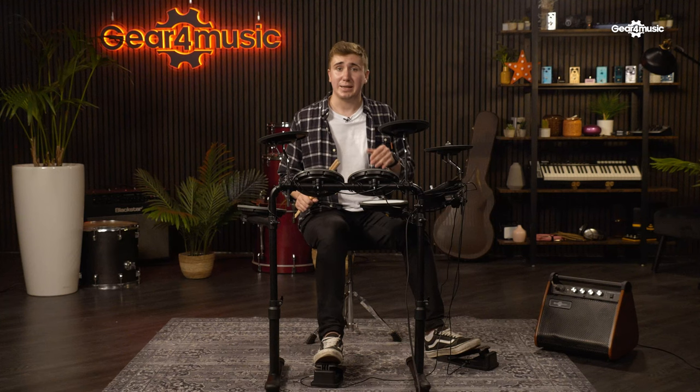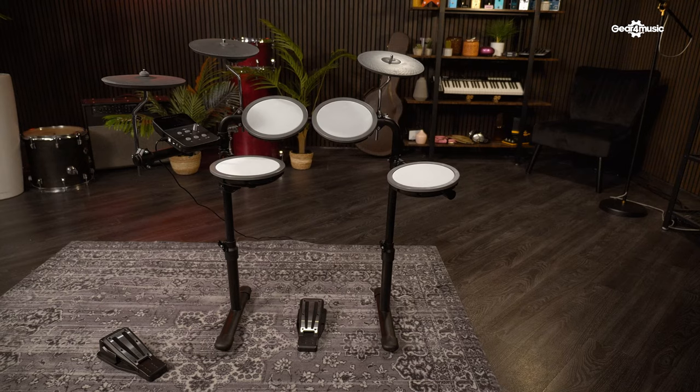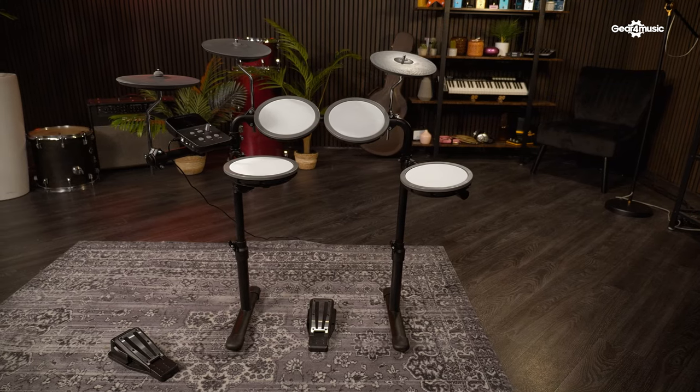One massive plus of having an electronic kit is its size, and the Vision Drum takes the idea a step further. This drum kit has no fixed height positions, so you're in control of how big or small you want it to be. This makes it a great choice if you have a few different people using the kit, as it can be adjusted to each individual's preferred height. But it's also going to be good for young drummers who might need a kit that can grow with them as they progress.